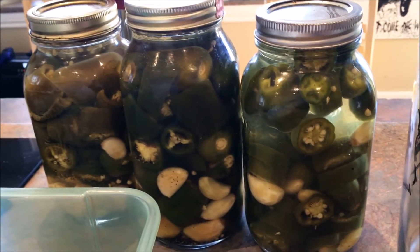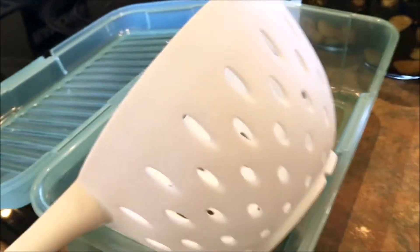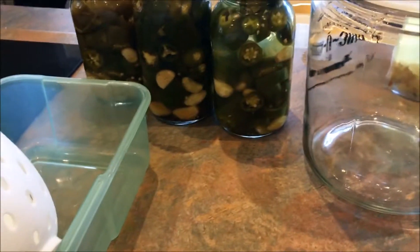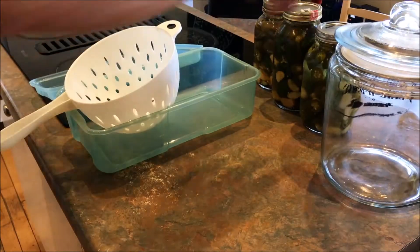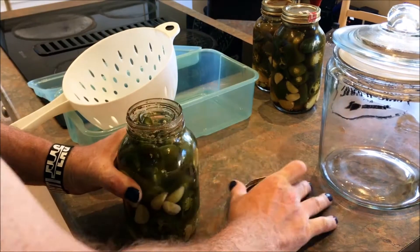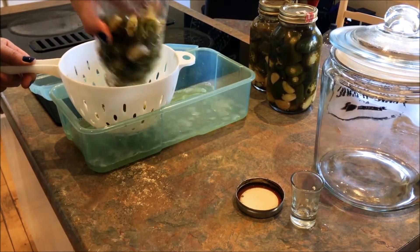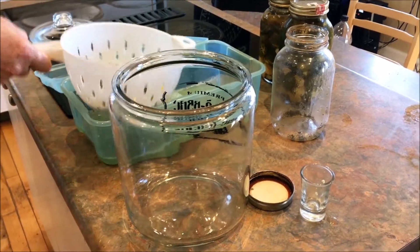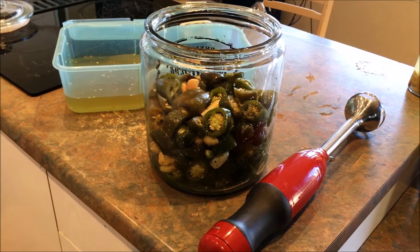Our peppers have been fermenting in the pots for about two weeks now. I'm gonna have the peppers and the brine separated — the peppers are gonna go into this big pot and we will make the magic of the sauce happen from there. Separating the brine from the peppers like so.